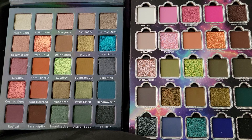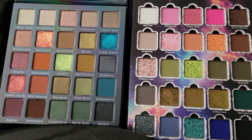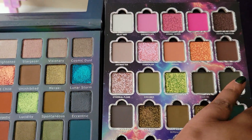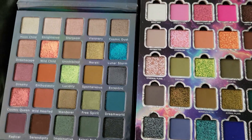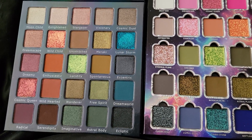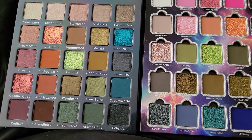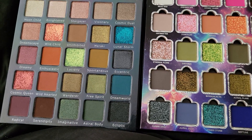They switched out some of the shimmers and added more shimmers to the palette. The original had more mattes and regular metallic satin shades. Most of the names are the same for the most part. On the original you have: Moon Child, Enlightened, Stargazer, Visionary, Cosmic Dust, Dreamscape, Wild Child, Uninhibited, Maraki, Lunar Storm, Dreamy, Enthusiastic, Lucidity, Spontaneous, Eccentric, Cosmic Queen, Wild Hearted, Wanderer, Free Spirit, Dream World, Radical, Serendipity, Imaginative, Astral Body, and Ecliptic.